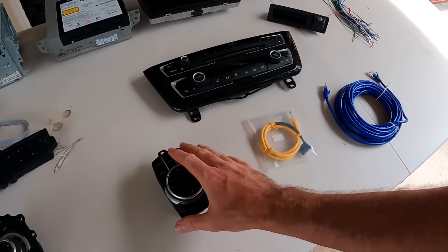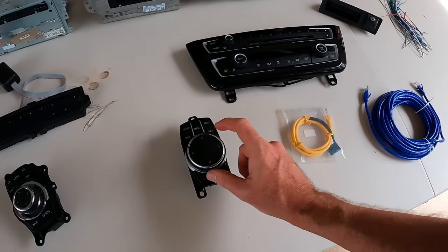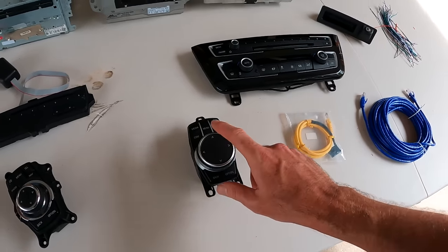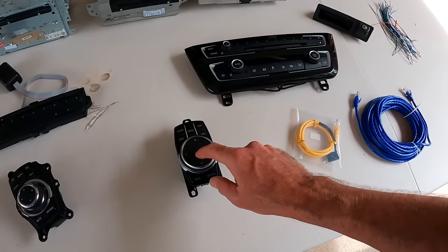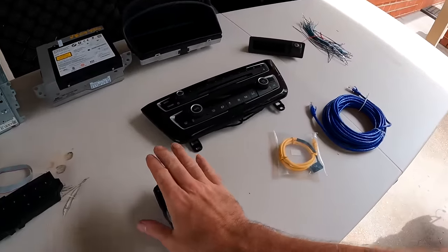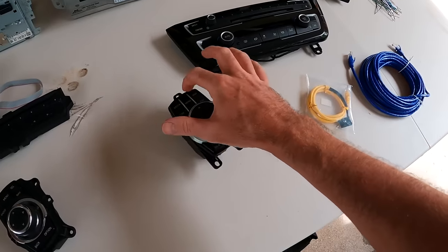There are different controllers — both of the secondhand parts I bought are touch controllers, meaning they have the ability to write letters and draw on the pad. Initially I thought it would be cool, but you need to buy another module because the thing that processes the touch part is actually a separate computer, and it was more money. Laura's got a 2019 X5 with the touch iDrive controller and we never use it — you always just use voice control to input addresses. So I'm not going to bother with the touch part, but I still like this controller.